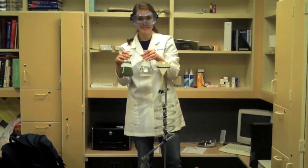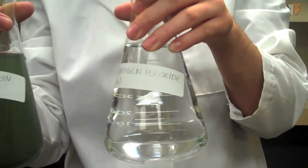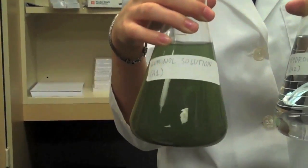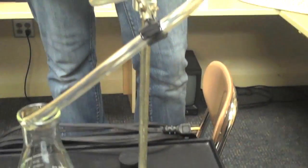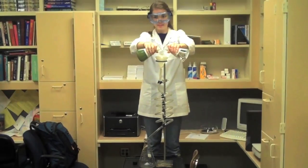Hi, I'm Hannah Zucker from Independent Study in Chemistry, and this is my Glow Blue demo. I'm mixing hydrogen peroxide with a solution of luminol. The hydrogen peroxide steals electrons from the luminol and causes it to emit a bright blue glow.